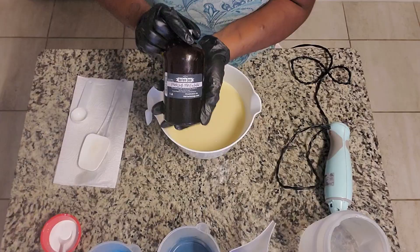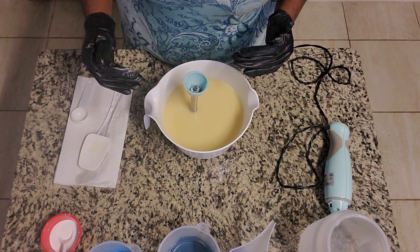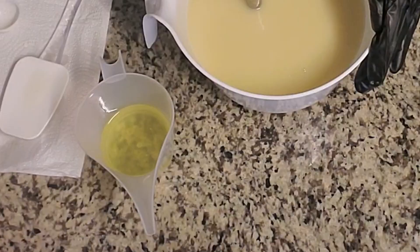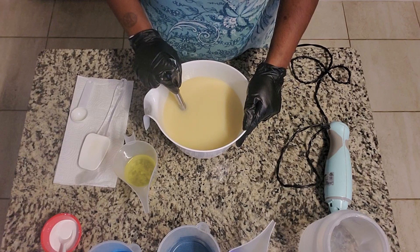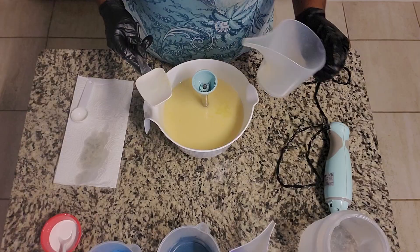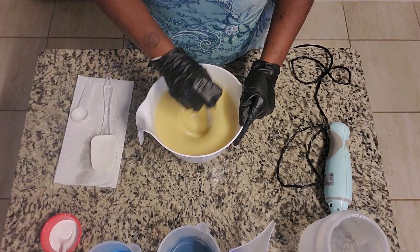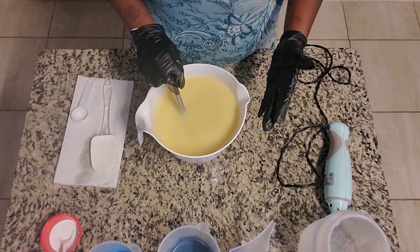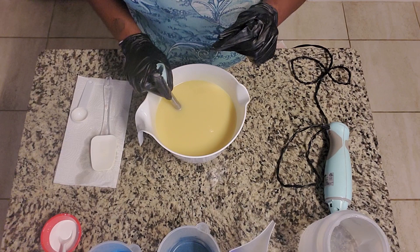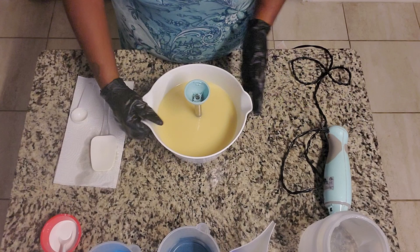Today I'm going to be using this fragrance from Nurture Soap. This is Sparkling Citrus in Snow. I love this fragrance for this particular design because it's a nice crisp fragrance and it really puts me in the idea of a nice winter vibe. It has no vanillin in it, a light tan discoloration, and no acceleration - that's what it says on the bottle. So I'm going to go ahead and pour this in and hope for the best. I'm just going to swirl as I pour and hand stir this in. It has citrus notes - very nice, kind of an orange vibe for me.